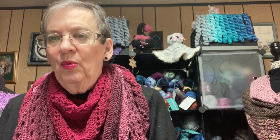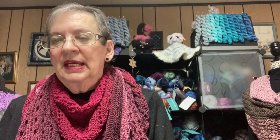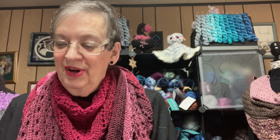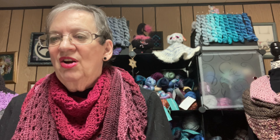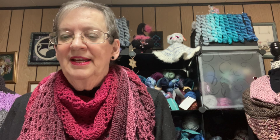I asked what her favorite thing was to crochet or design. She says she doesn't have just one favorite thing — her thing is that she wants her designs to be modern and vibrant. She wants, in her words, to make knitters jealous. She makes garments and shawls with yarns that are typically known to be reserved for knitters.